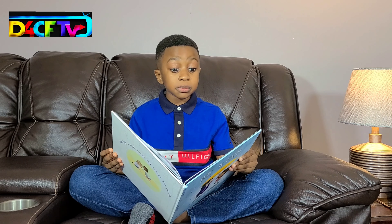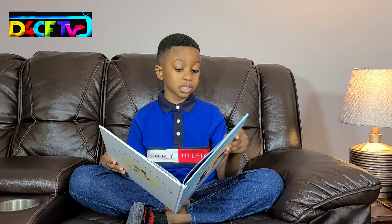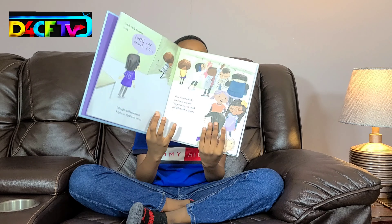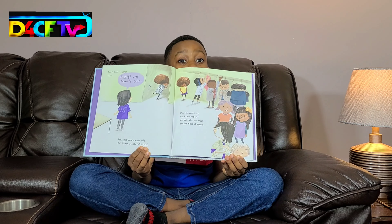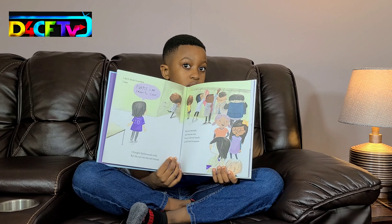I said, 'Purple's my favorite color.' I thought Tanisha would smile, but she ran into the hall instead. When she came back, snack time was over. She put on her art smock and didn't look at anyone. It looks like she's still pretty sad and devastated about what happened when she spilled the juice on her dress.